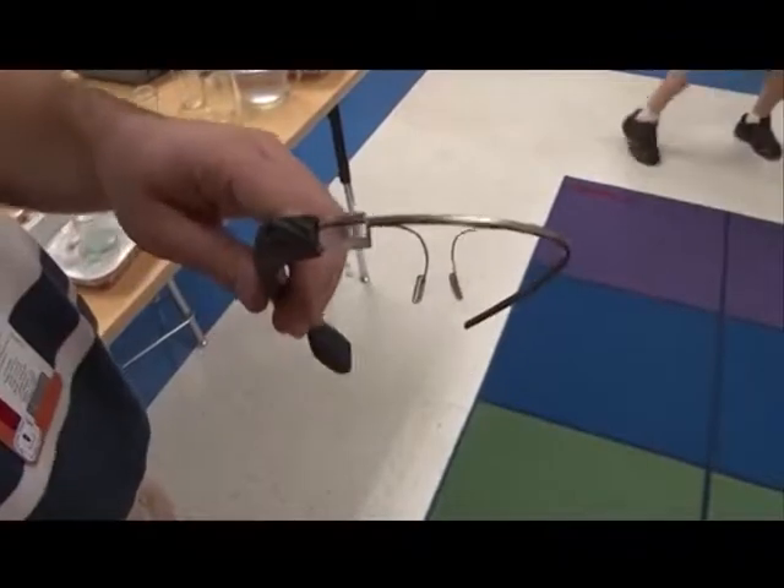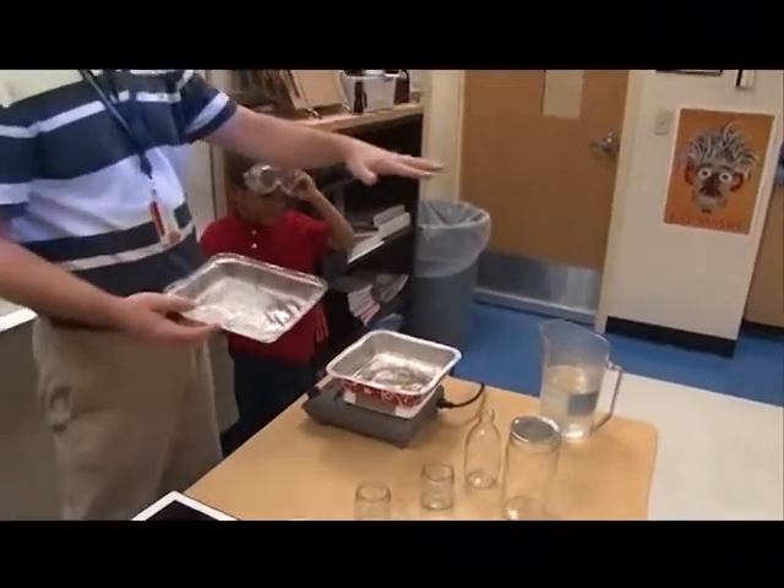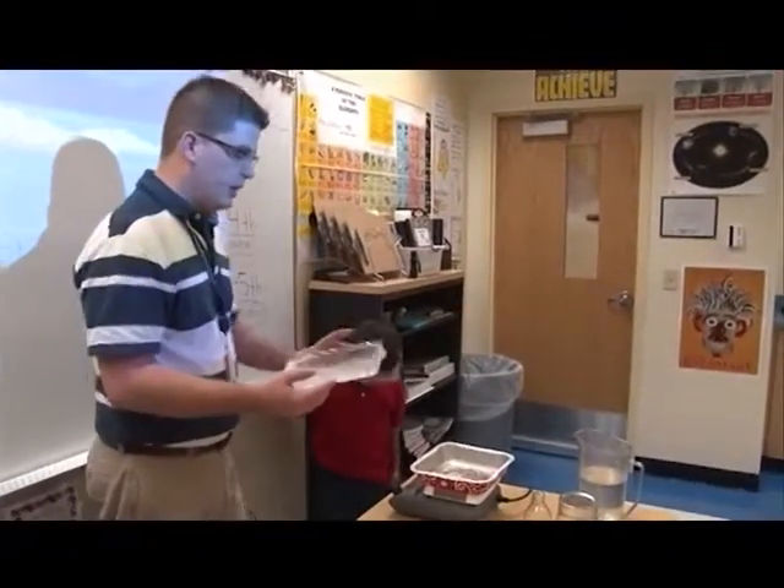Adam Winkle, instructional resource teacher at Mike Davis Elementary, received a pair of Google Glasses after writing a grant. He is taking his Google Glass on the road. Let's take a look at one of Mr. Winkle's Science, Technology, Engineering, and Mathematics, or STEM videos, that he created with the glass.